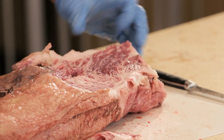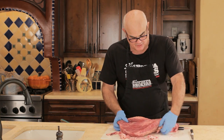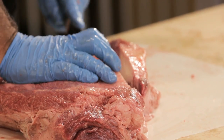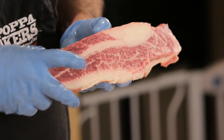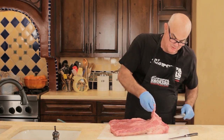If you notice all the fat here, that's the marbling and that's what we've got to render out of it. I'm going to turn it over and trim it down. You can see the flat and the point — there's not as much marbling in the flat as there is the point, so they get cooked differently. Now it's time to trim her up.